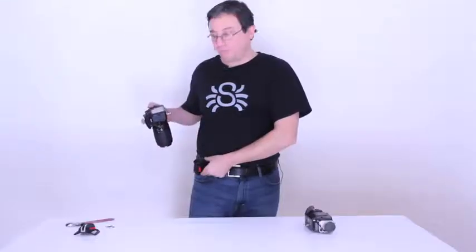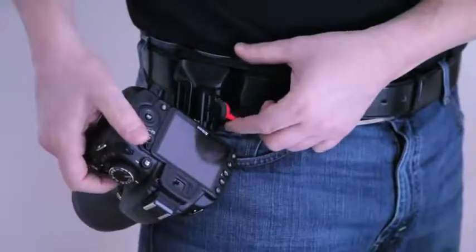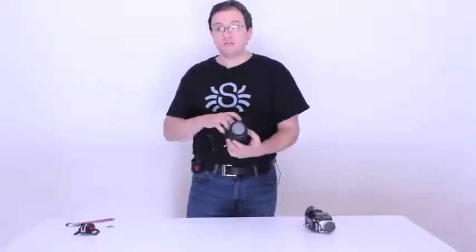That will release your camera, and now it's locked. It will not move, it cannot jump. The only way to release it is by pushing the lock upwards, and you're free to go.